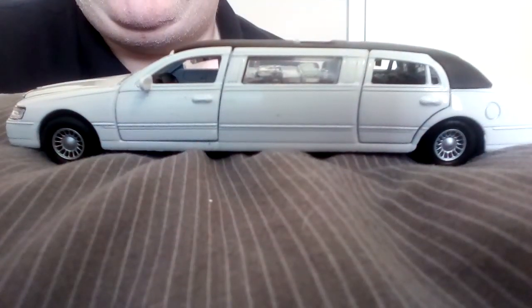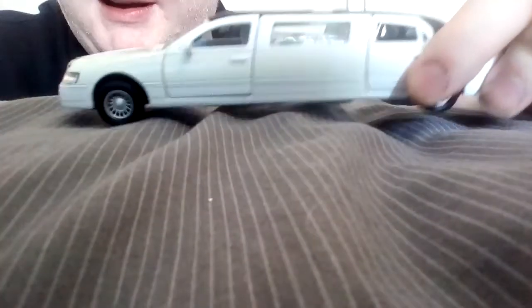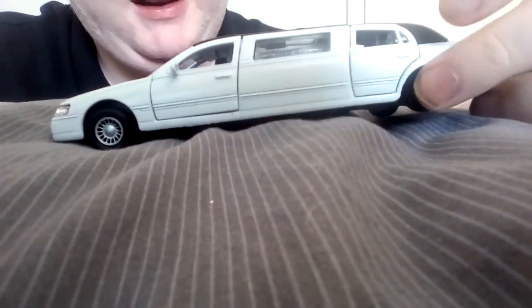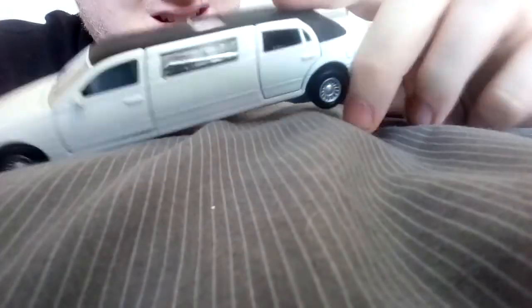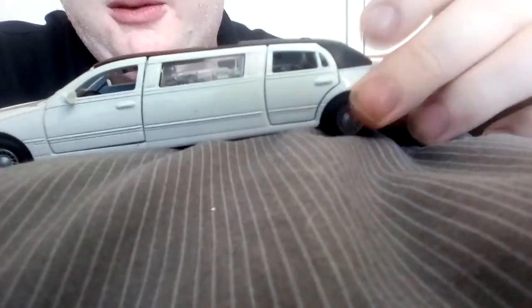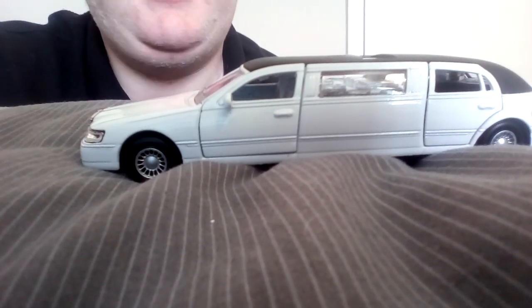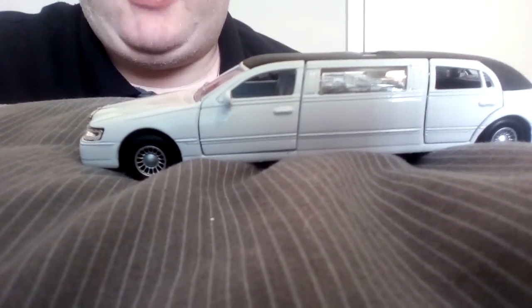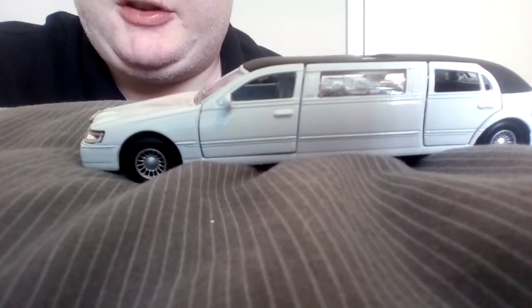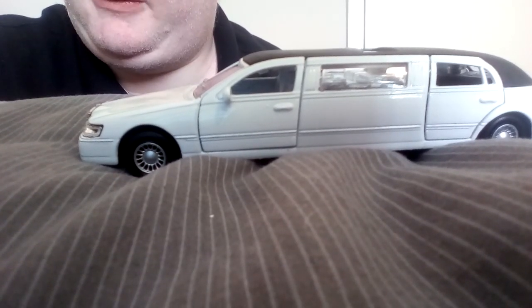Once again, Auntie Pat, Uncle Jimmy, thank you very much for buying this for me as an early birthday present. It'll go in my collection — the back wheels are a bit loose so I'll have to try and tighten that up. I hope you've enjoyed this unboxing — we had a bit of a to-do at the start trying to get it out of the packaging but we managed in the end. Thank you for watching, don't forget to give a thumbs up, leave a comment, subscribe if you're new, and until the next video, I will bid you farewell.